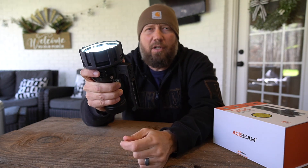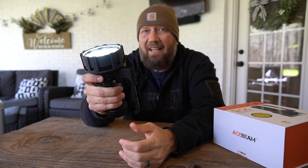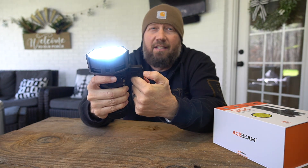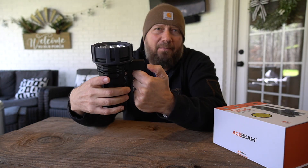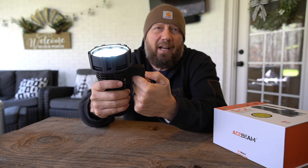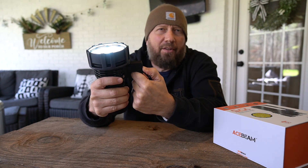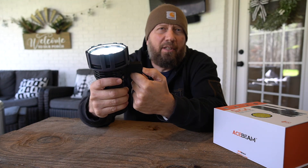So let's talk about these buttons. If you press it'll come on to the last mode you had it in, unless it was turbo. A double press gets it into turbo — and there you can hear the fan coming on. If I turn it back on and press and hold, it will cycle through the brightness modes. I'll put those up on the screen so you can see the associated lumen levels.